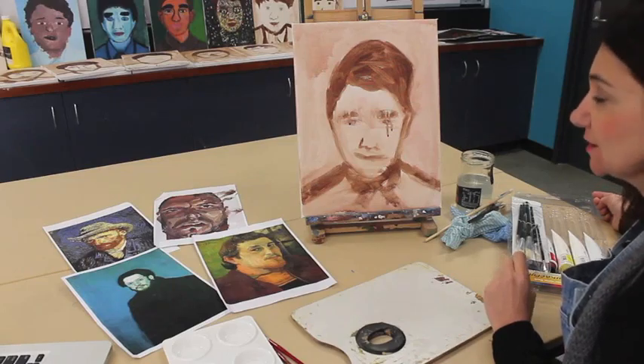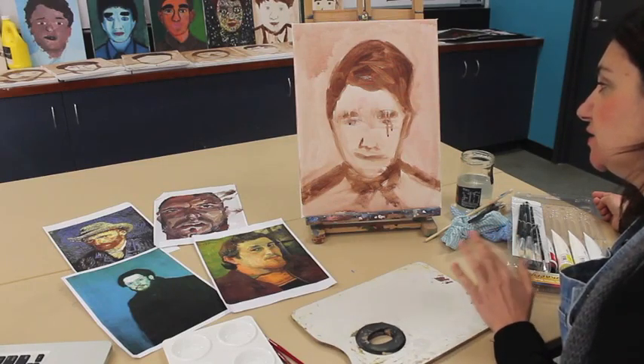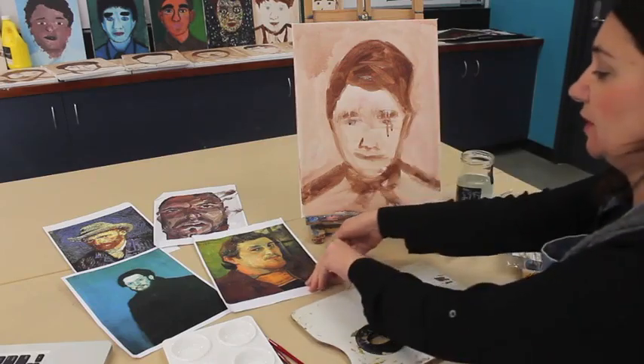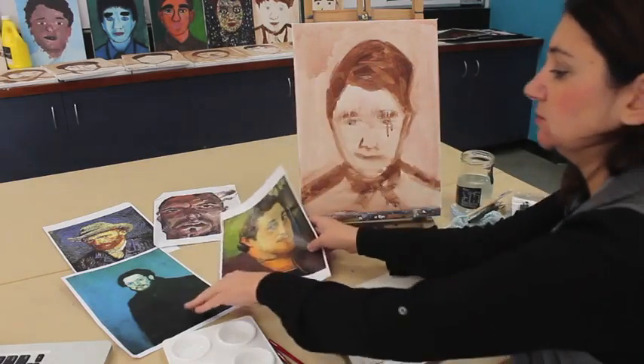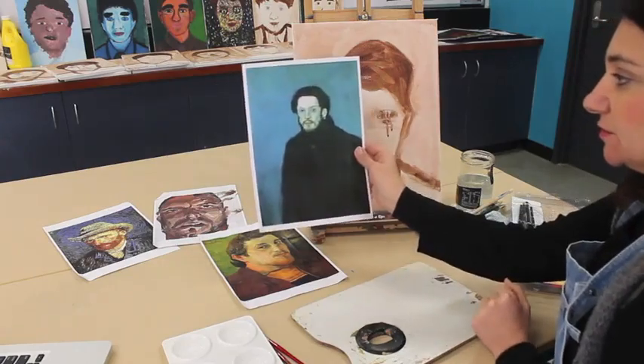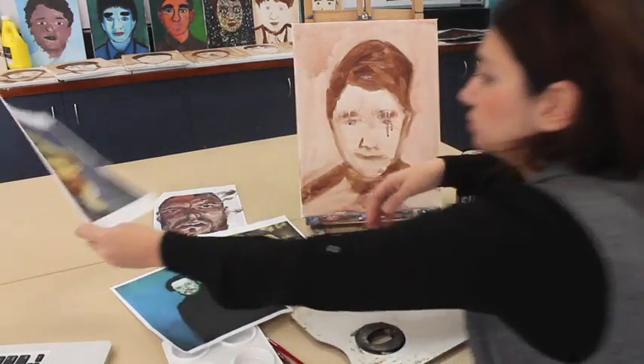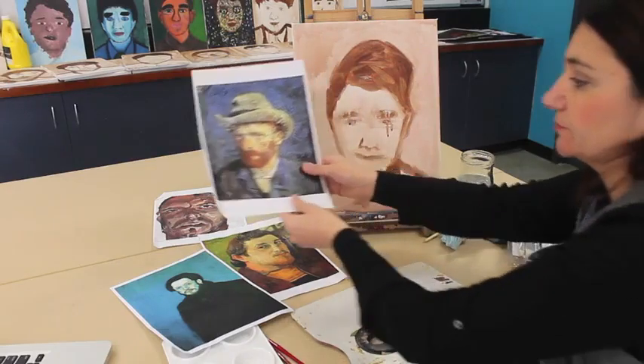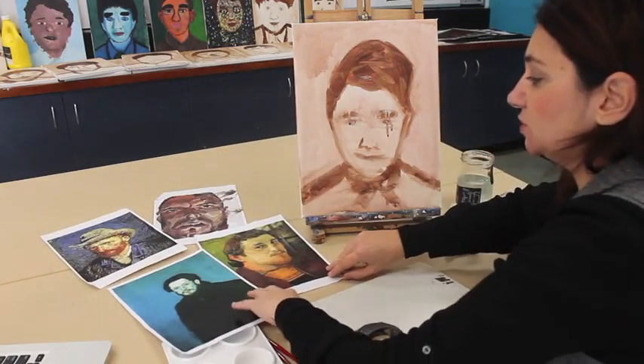Now I'm going to demonstrate how to do the scumbling technique. You're going to need to know how to do this if you have chosen to do a Gauguin, Picasso, or just the background for the Van Gogh.